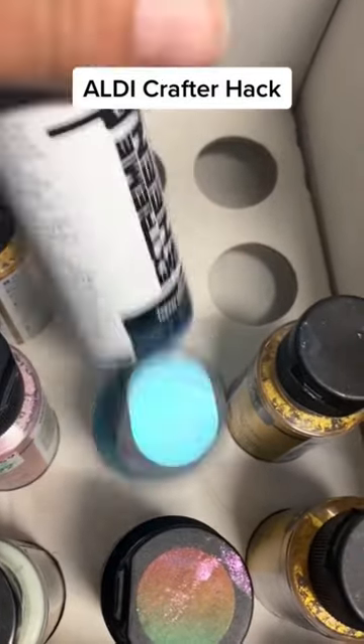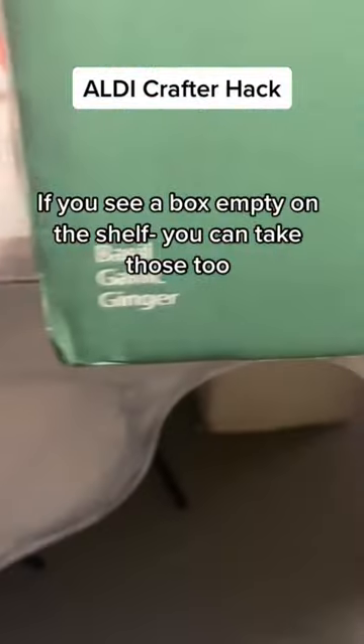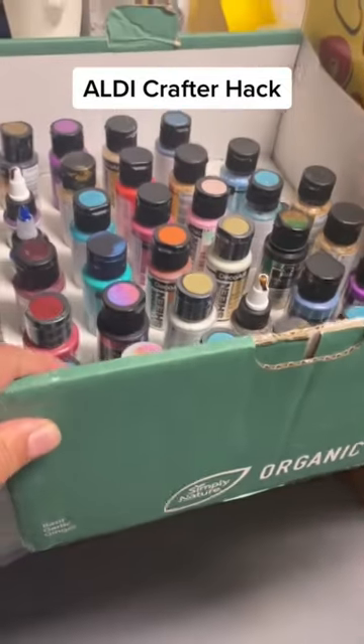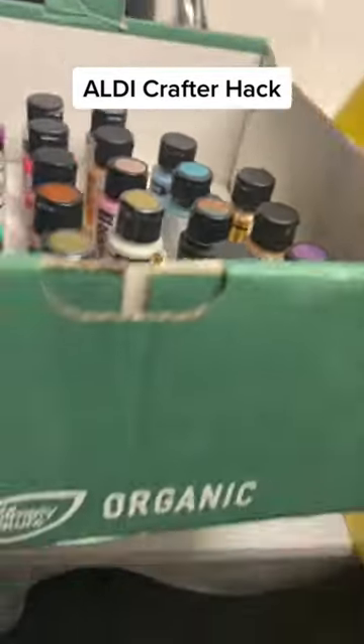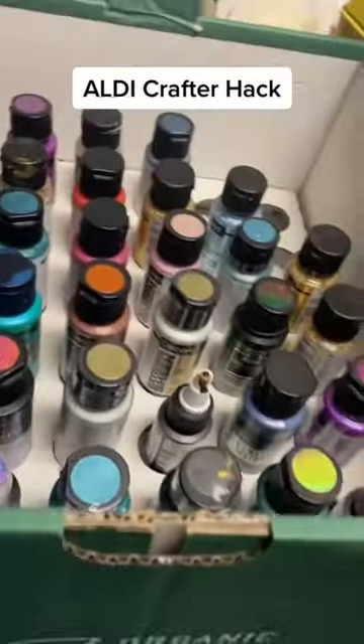If you want this exact box, look for the basil garlic ginger paste tubes that they sell. They have all kinds of different sizes of boxes, and during Easter they have a lot of egg-shaped holes which are perfect for paint tubes.